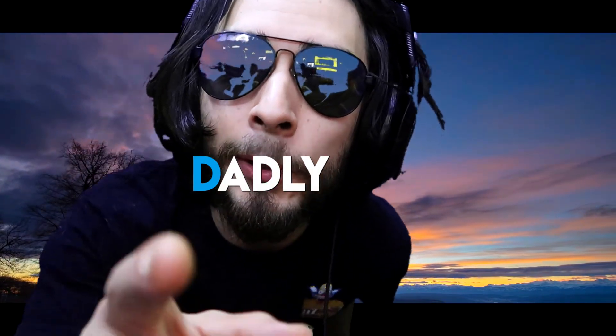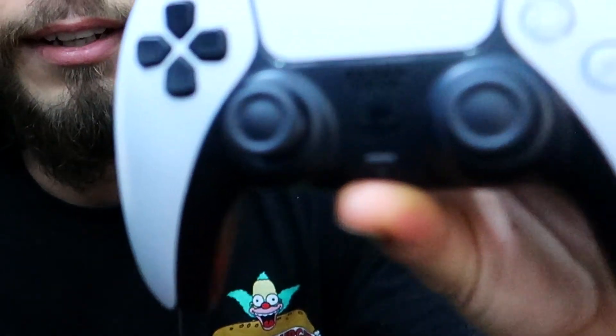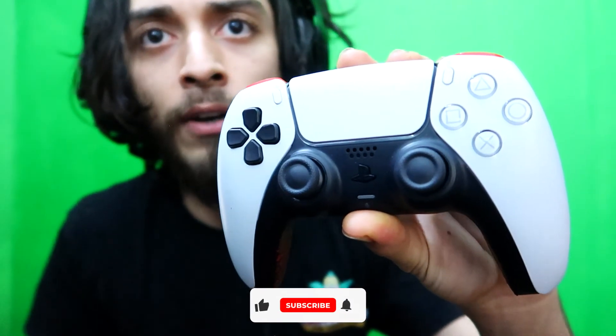Hey guys, what's going on? In today's episode we're gonna be talking about custom controllers. You gotta get one of these custom controllers, man. It's a little bit dirty, it's scuffed up already — I'm sorry about that.